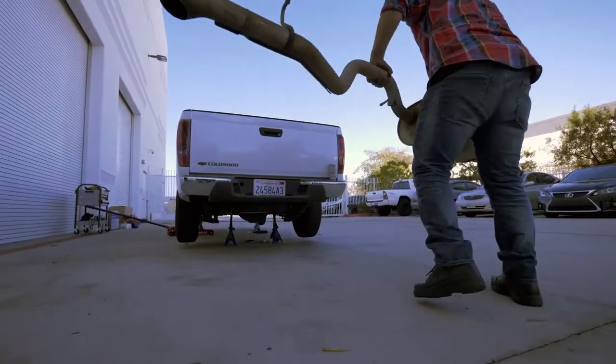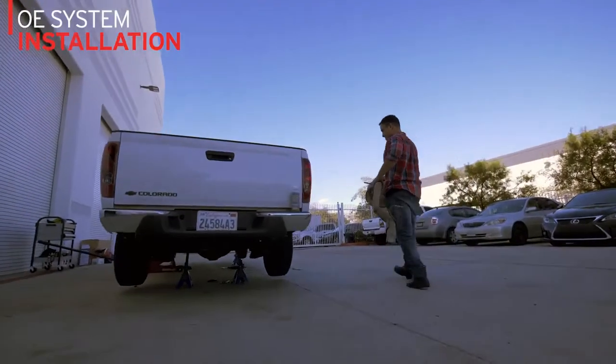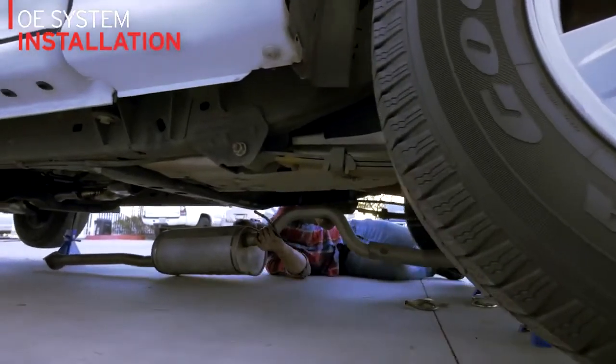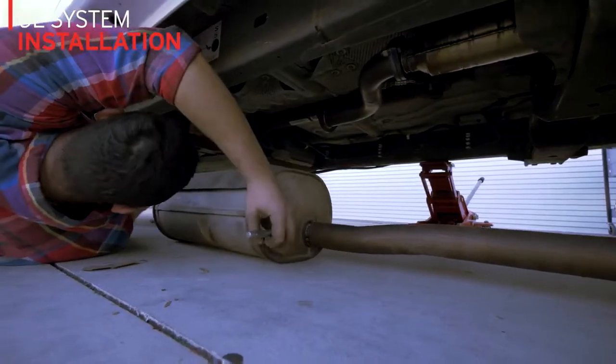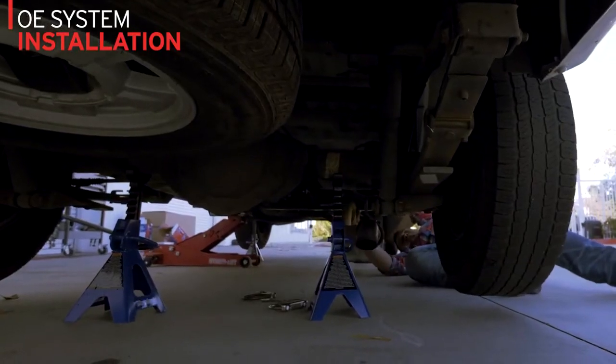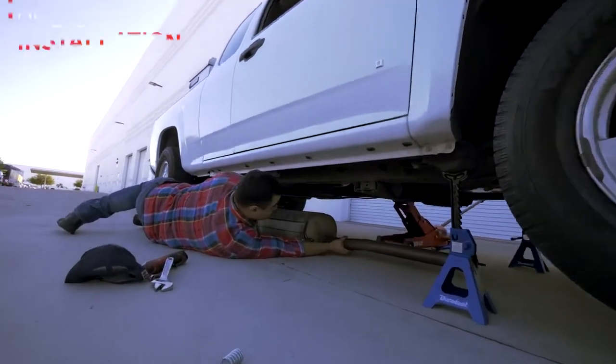Attempting to put on another OE system, we run into the same problem. The one-piece design is large and unwieldy, and for a vehicle on jack stands, ground clearance is a nightmare with both the rear axle and cross member getting in the way. The part won't fit without removal of various suspension components. This install just got a lot longer.